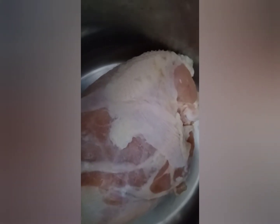I have the Instapot out. I put the chicken inside, set the time for 20 minutes, and after the 20 minutes, I'll be back.